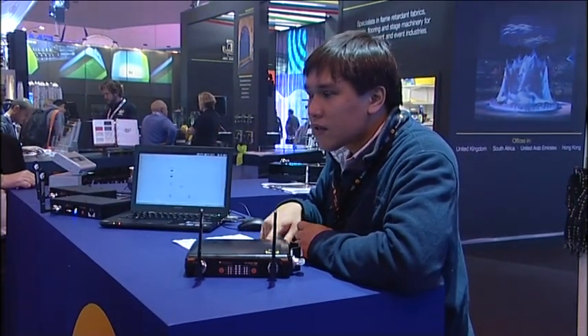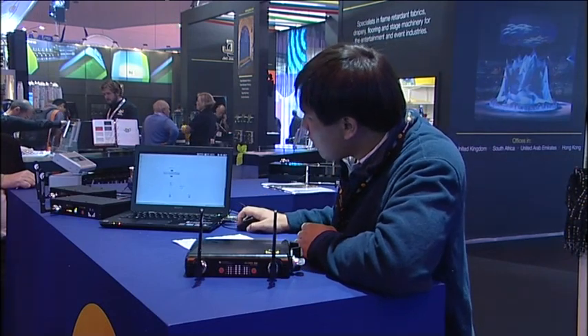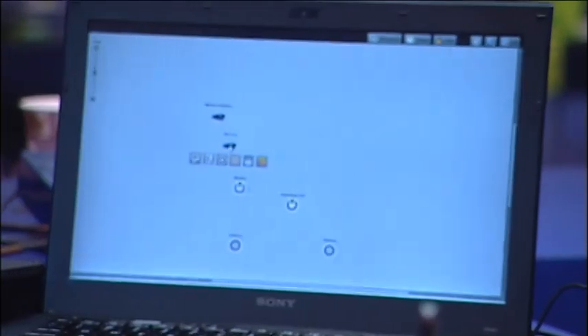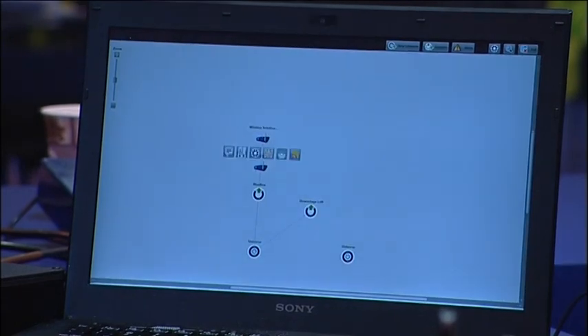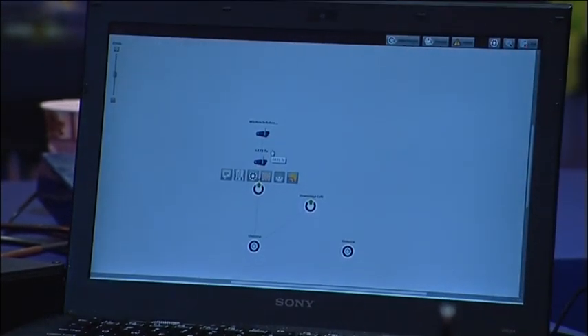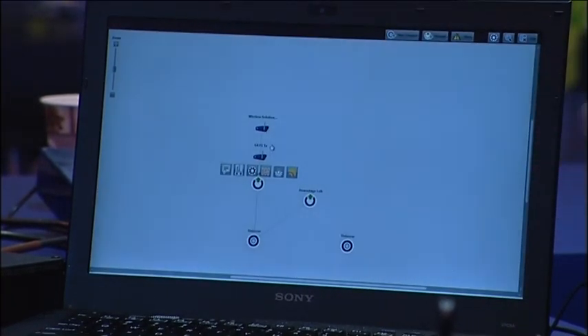Can you import that from CAD? How do you get your layouts? When you press discover, you get all the fixtures and then you just lay them out in this software. Any RDM-enabled device connected will automatically appear here, and then you just lay it out and save that layout.